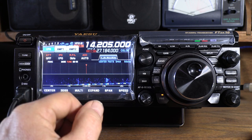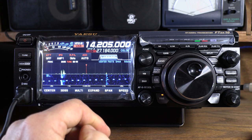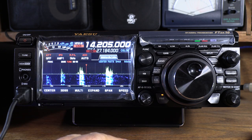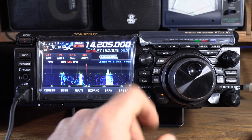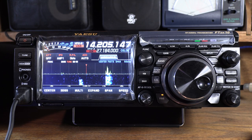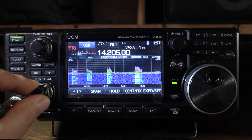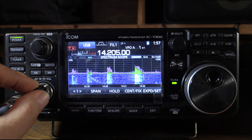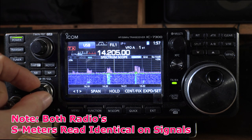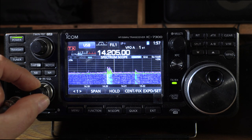On 20 meters, there's not really any movement whatsoever. There's no exactly comparable gain structure in the front end between these two radios — on the Yaesu you've got IPO, which is no RF amp, then preamp 1 and 2. On the ICOM there's always an RF amp in, plus RF preamp 1 and 2. The most comparable situation is preamp 1 on the Yaesu versus no additional preamp on the ICOM. Running a 250-foot triangular loop about 30 feet off the ground, the noise floor is virtually zero. The Yaesu is a very quiet radio.